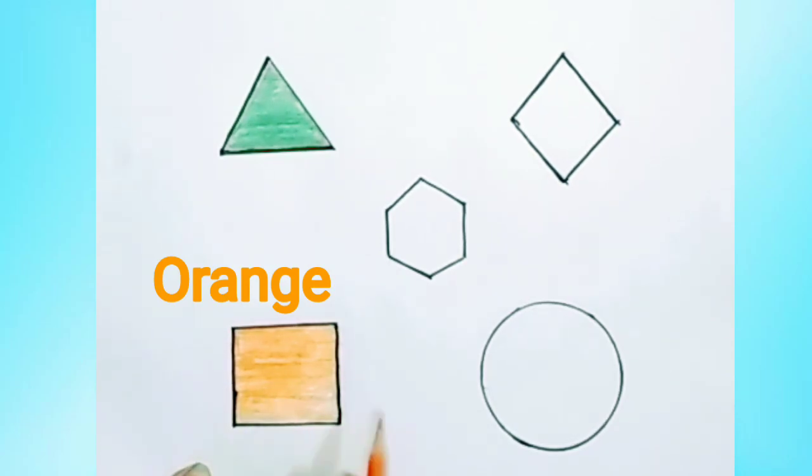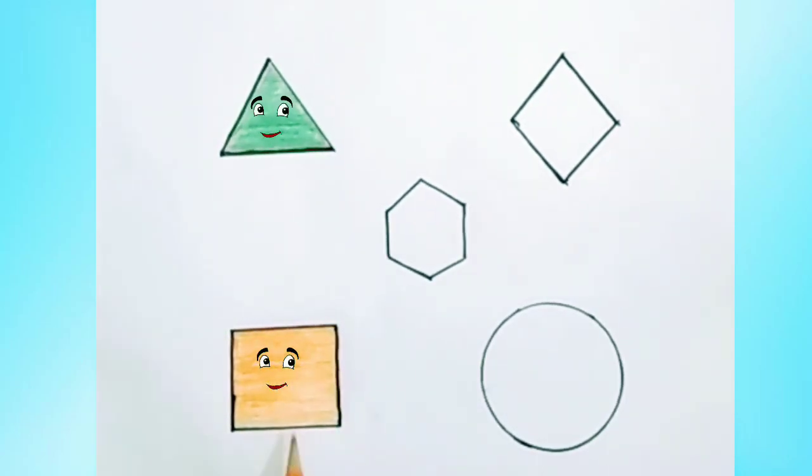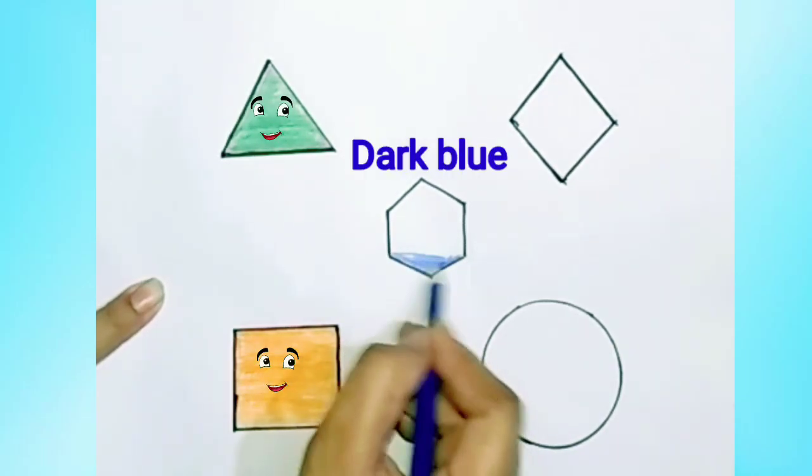H, I, J, K, L, M, N, O, P, Q, R, S, T, U. Blue color in rhombus.